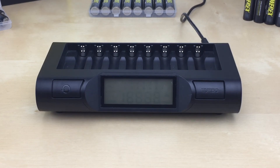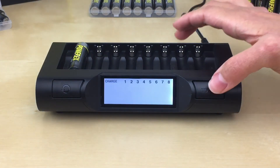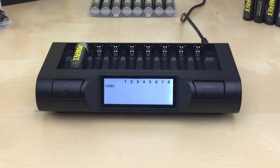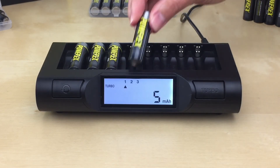To use turbo mode, insert one battery in the first left slot. Within 5 seconds, press the turbo button. The turbo symbol will be displayed on the LCD screen. Now you may insert the remaining batteries.